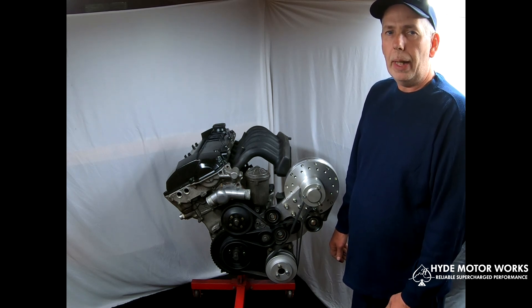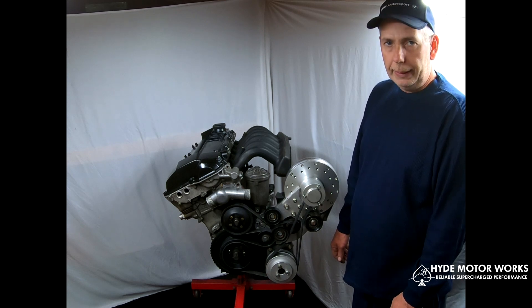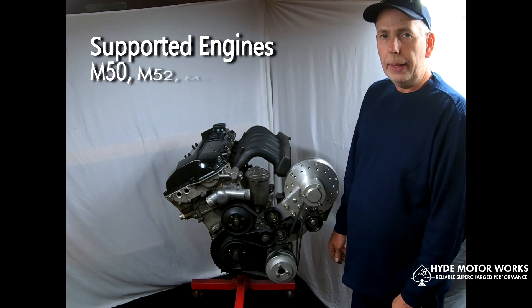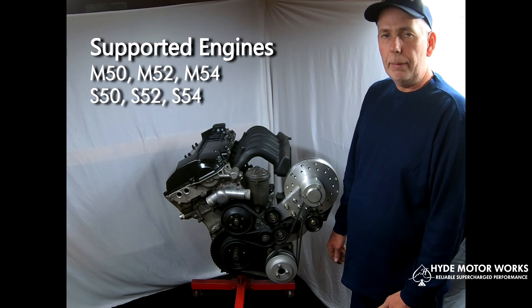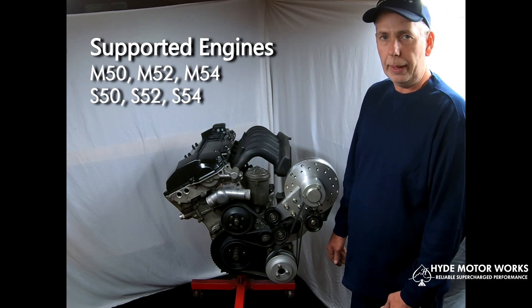It fits a wide range of 3-series and 5-series, including M3s, that have the M50, M52, M54 engines, as well as the S50, S52, and S54s found in the BMW M3.